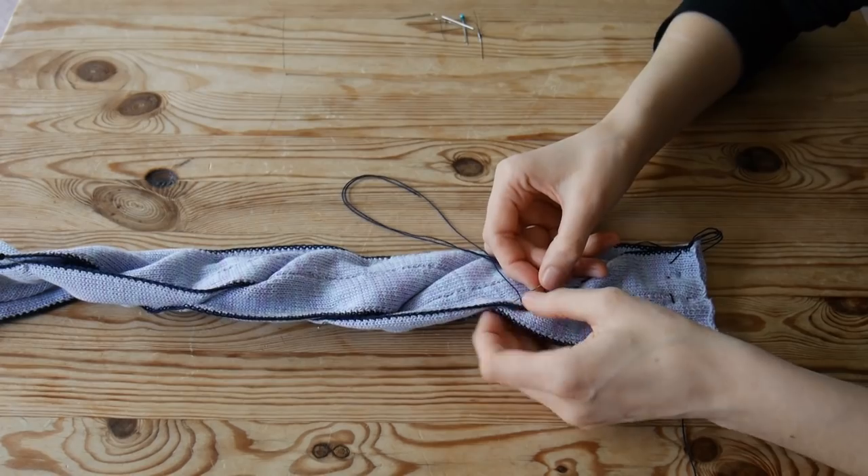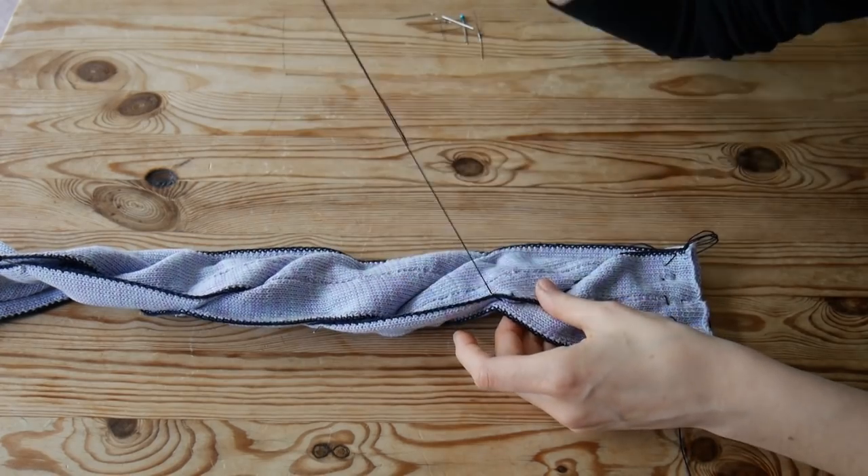The most important thing is stitching nicely the part where your crochet edges meet on the right side.